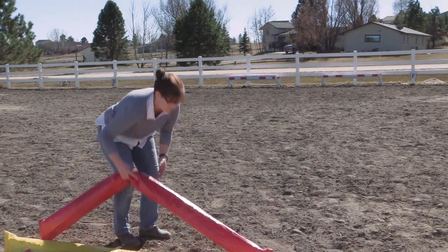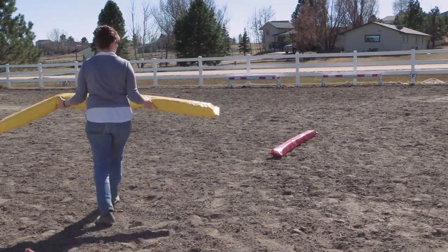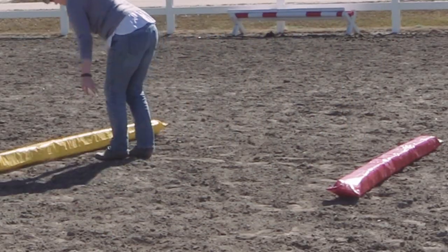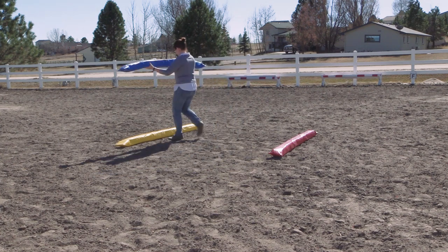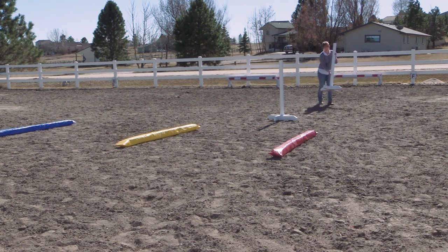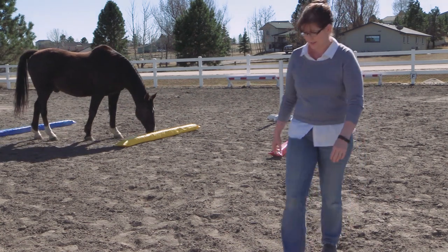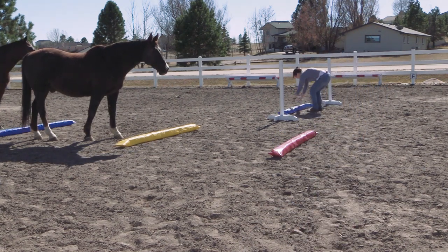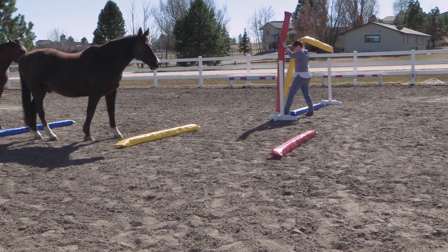And these are the squishy rails, all done! Now I'm showing you how you can set them up and use them in your arena. You can use them as trot poles, or you can set them up like a jump — just get your standards and put a squishy rail between them. This would be an excellent first jump if you're just getting started with jumping, and you can also use them to guide which way you're going to go through the jump.